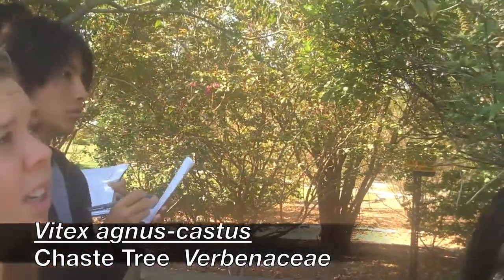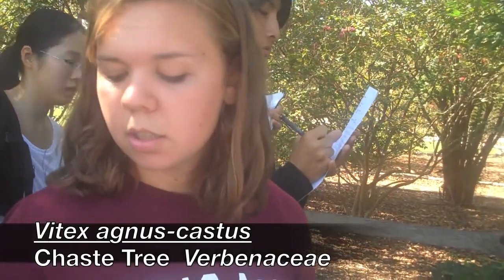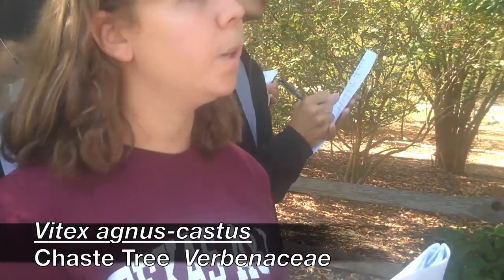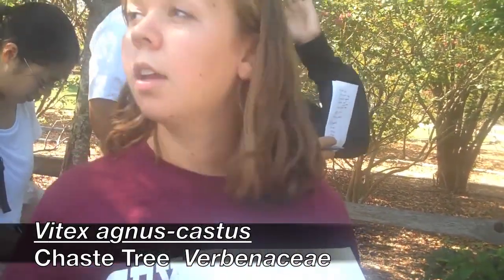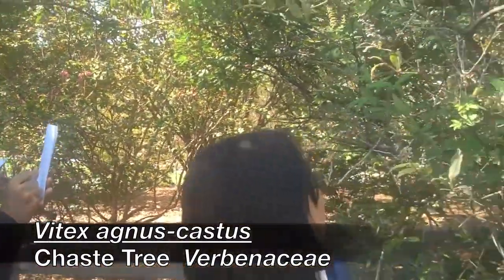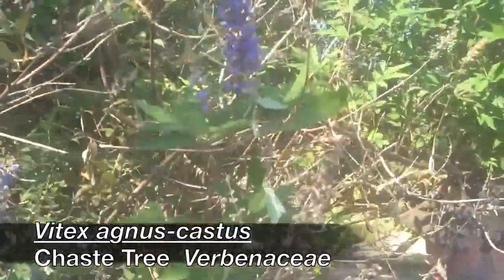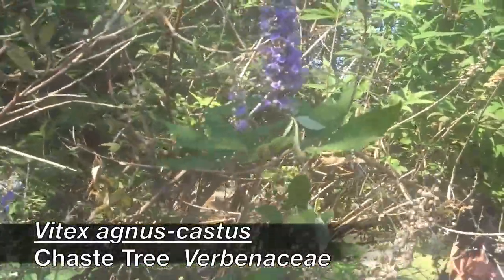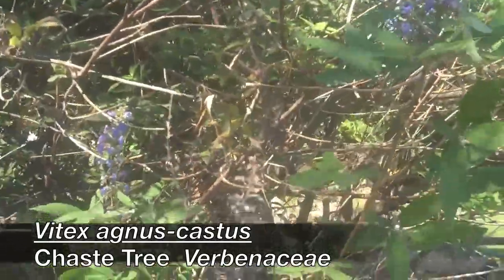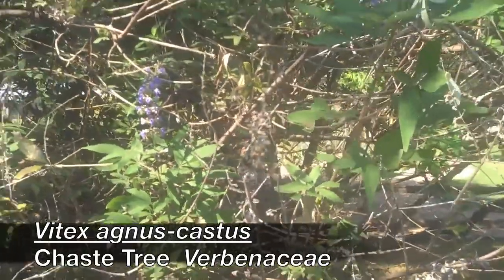The flowers are going to be typically in panicles — Vitex agnus-castus. It's got very fragrant leaves. The flowers are going to be in flower spikes, typically a blue-purple color. If you look over here, this one's got a light purple, almost pink color. It's just a different variety, different cultivar.